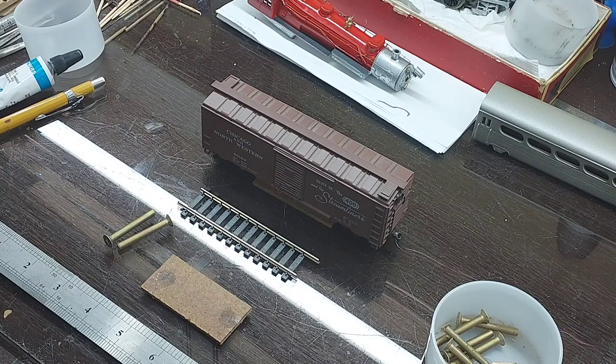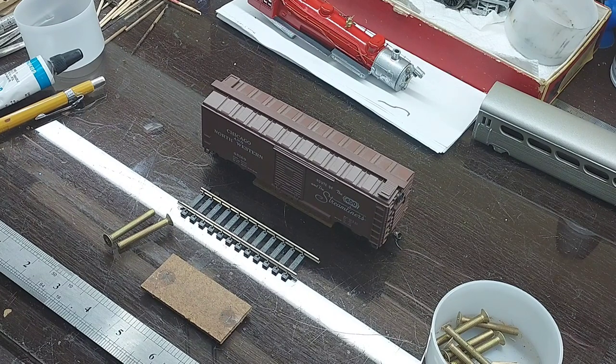My track cleaning cars I've built based on some plans that John Allen published years ago — I believe it was either Model Railroader or Model Railroad Craftsman, I don't remember which — but I've built a lot of them over the years since that time.